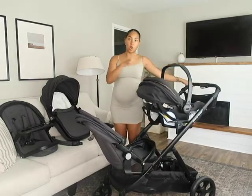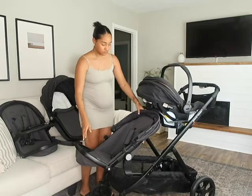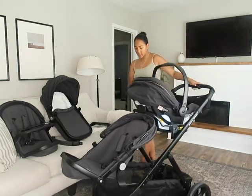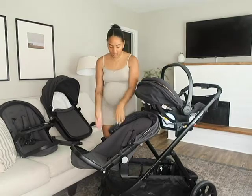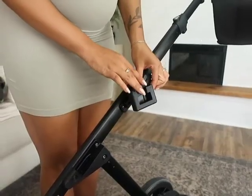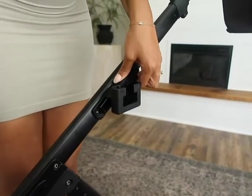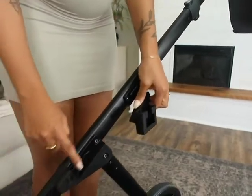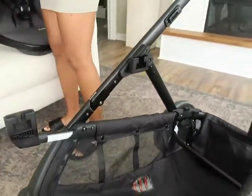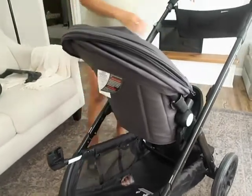So this configuration — toddler facing out and car seat on top — will probably be our most used in the beginning. I like that if I'm out with just the little baby I can do one seat and have a regular single stroller. This is where you put your attachments and the toddler seat. We have it at the highest setting to fit both babies, but if you want to use it as a single there's another slot in the middle so you can have your toddler more centered.